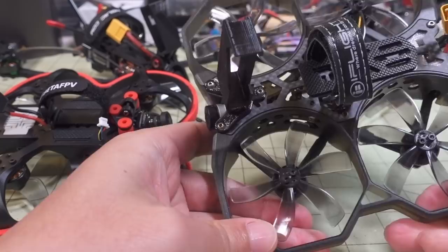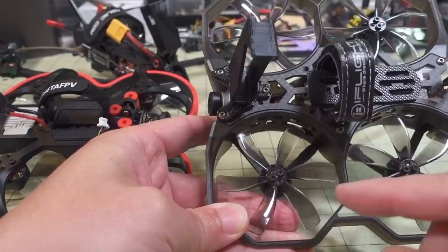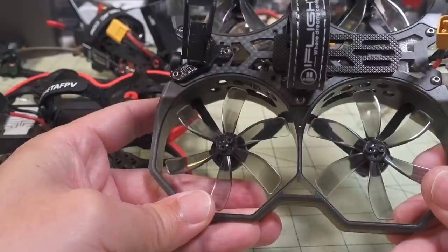This is the ProTech 25 with the 1404 5500 KV motor — pretty high. Some people have been burning out the all-in-one flight controller ESC on this one, and I'm thinking lowering the KV is going to help a lot. I'm also doing a test where I'm putting a six-blade prop on here instead. I reduced the KV from 5500 KV to 3800 KV.